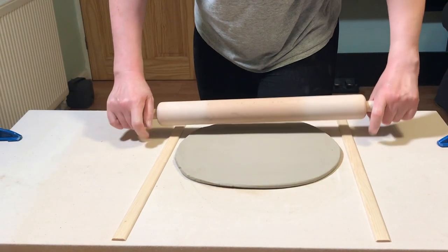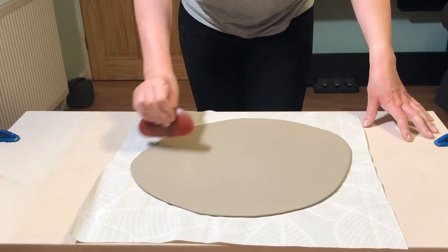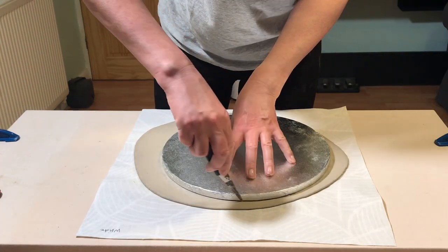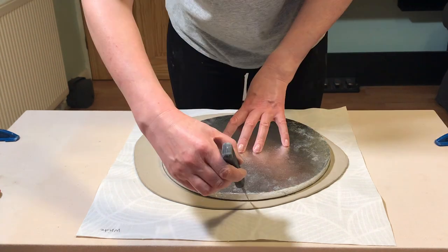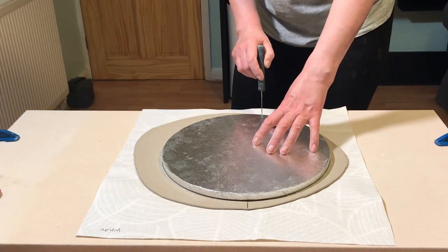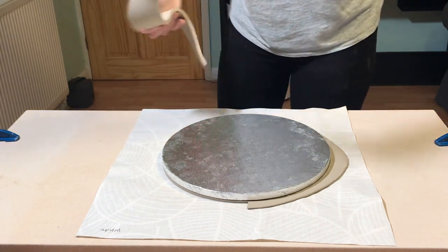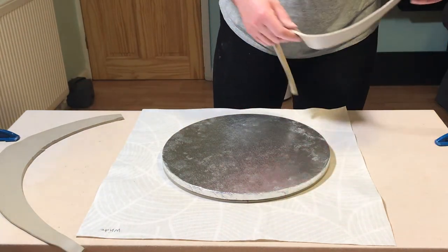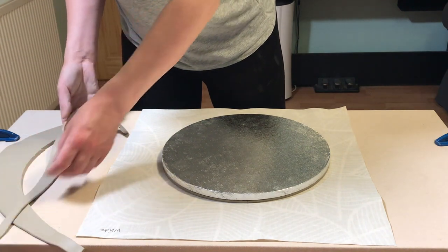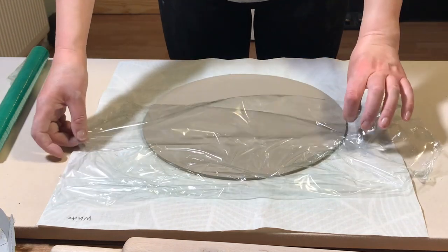This is the way I make slab plates using a hump mold. It's the same process when making the clay slab — just roll it out and then compress it down with a rubber rib. Then I use the same sized template to cut out a circle of clay. The difference with this one is I'm going to put the scraps to one side rather than recycle them, because I'm going to make the foot ring out of those scraps. Once I've taken off the excess clay I cover the clay slab with a bit of plastic just to stop it from drying out too much.